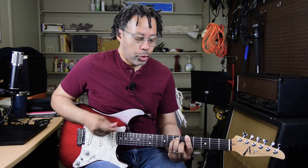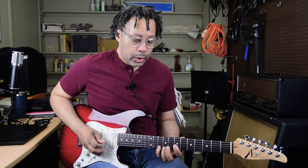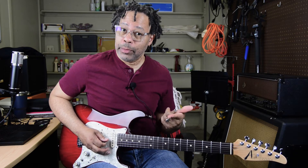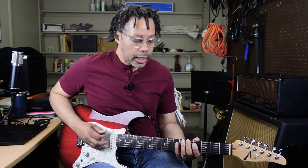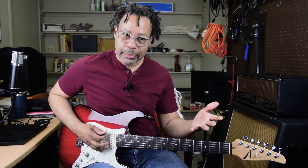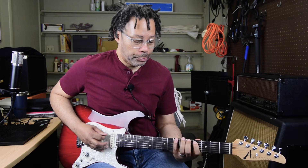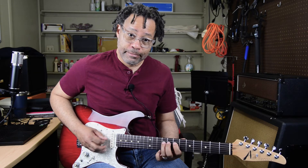We'll use A as our example since it's in the middle of the fretboard. Here's our A major chord, the B minor pentatonic as the two chord, and the C sharp minor pentatonic as the three chord — so that's mostly chord tones with a couple of embellishment tones. It gets a bit awkward if we play all three — A major pentatonic, B minor pentatonic, and C sharp minor pentatonic — in positions right over the root, because you have to switch positions to go to the B minor and again for the C sharp minor pentatonic.